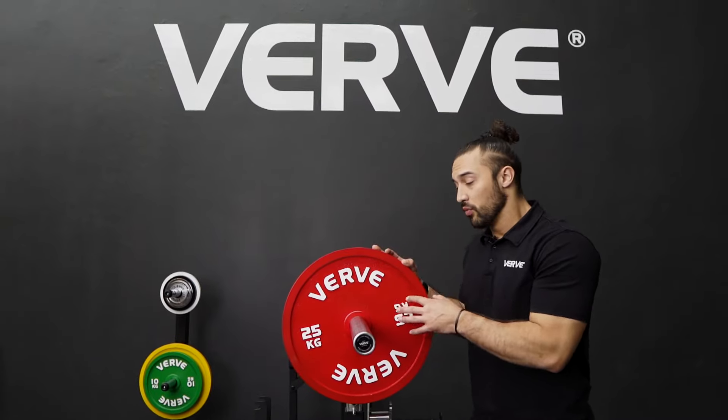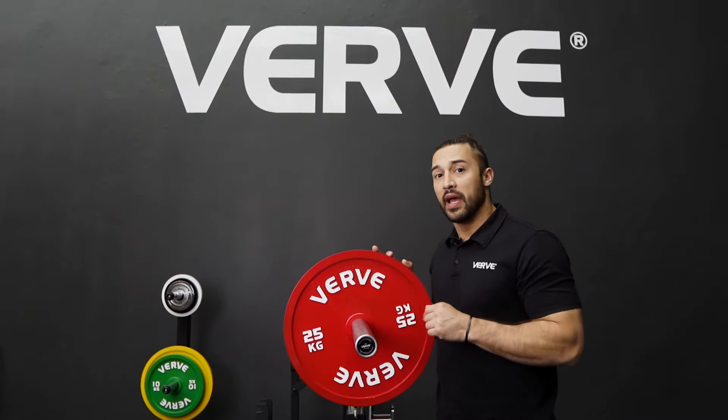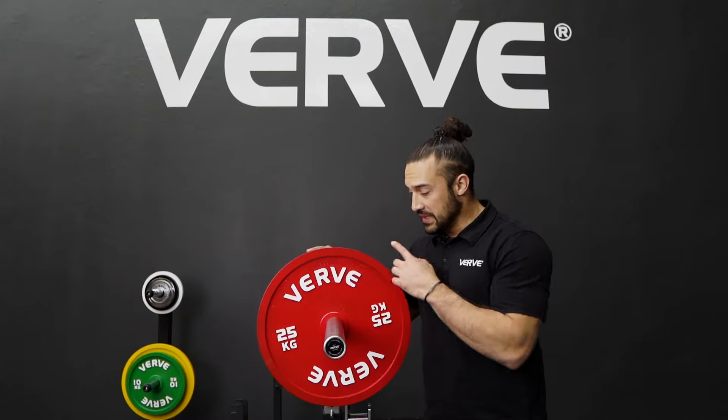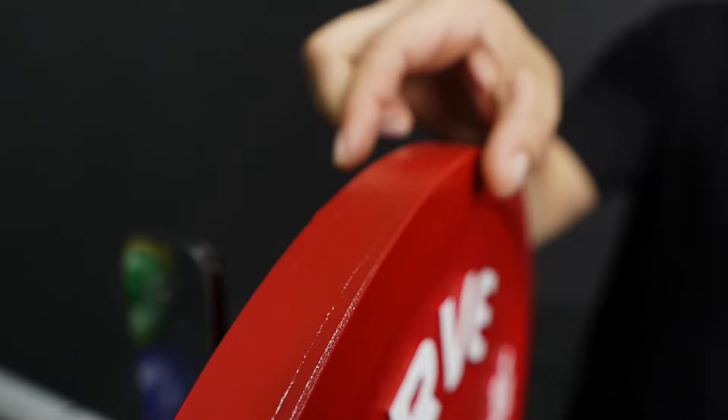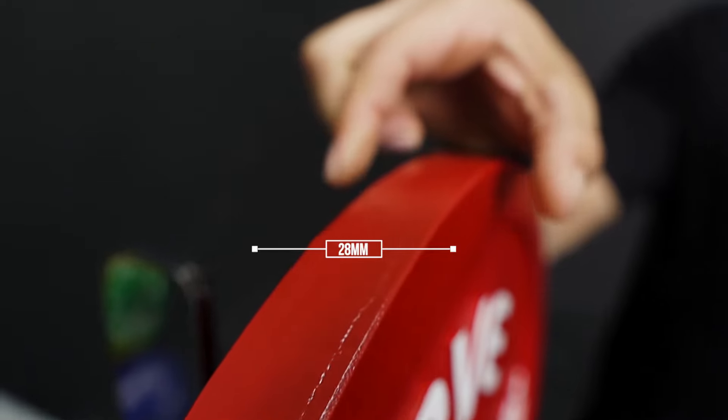All of the Verve calibrated plates were designed to be able to fit an Olympic sized barbell. The diameter of the 25kg is 450mm and in thickness you're going to be sitting at 28mm.